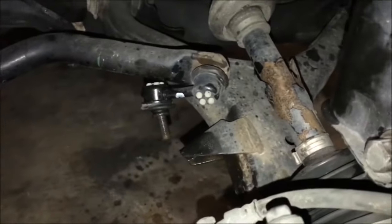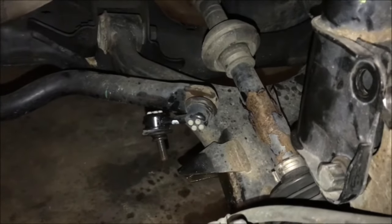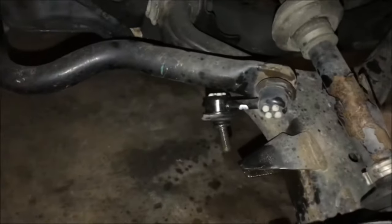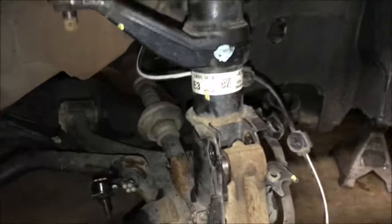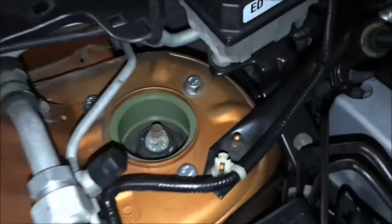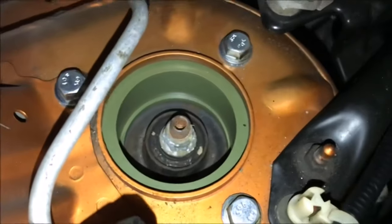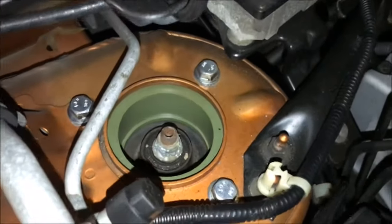If you're doing one side at a time, take the sway bar off. Normally I would just drop both struts down and then you don't even have to take the sway bar loose — just let both sides suspension down at the same time and it'll flex down where you can get the strut in with the spacer. When you're putting the top back together, just get all the bolts lined up — you can take your hand and twist this around to get the bolts to line up — then thread them in and tighten them up.